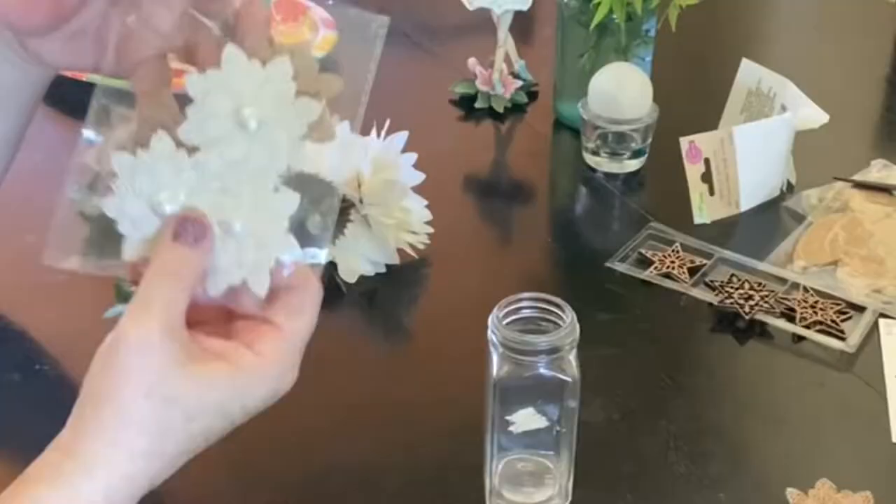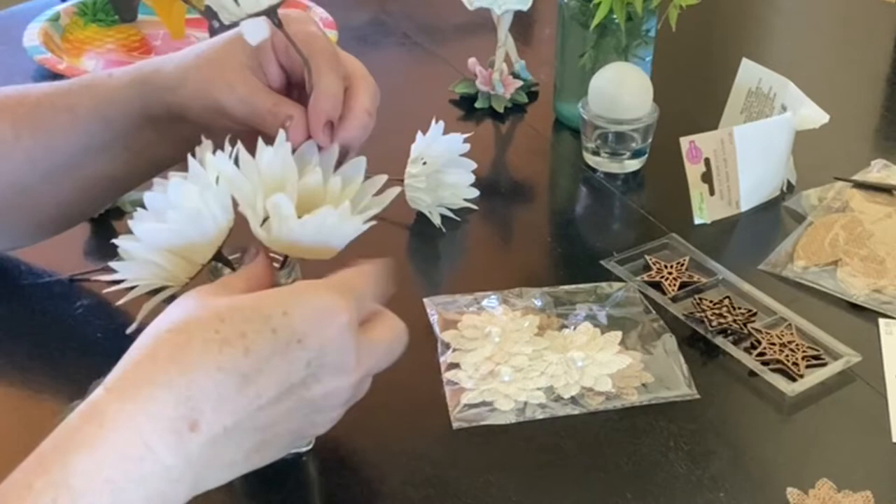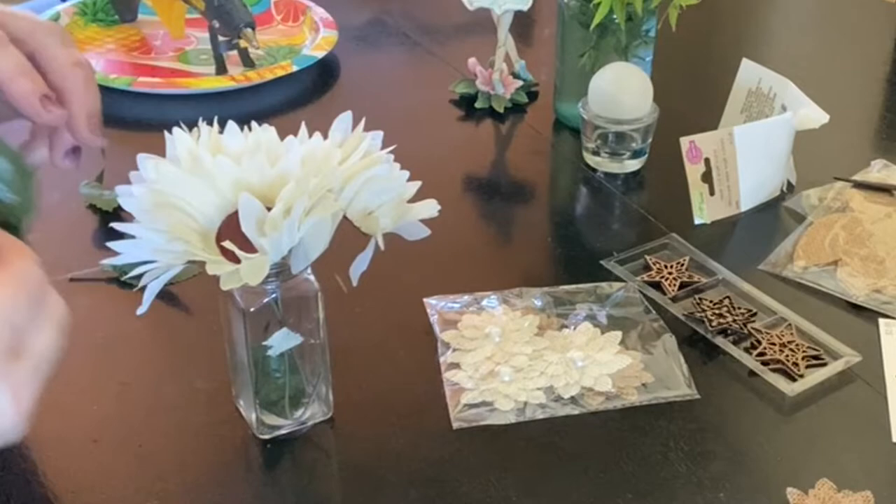It doesn't have to cost a lot of money, either. Here, I used an empty spice jar for a vase and arranged florals from a dollar store into it, and hot glued a little burlap flower with a tiny pearl bead onto the outside of it that I picked up at Hobby Lobby at 50% off.